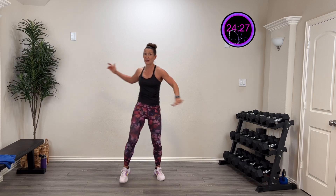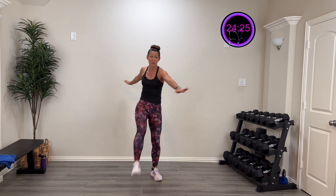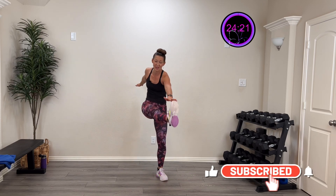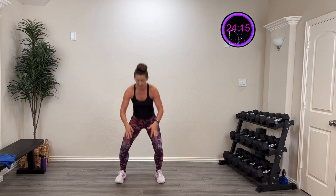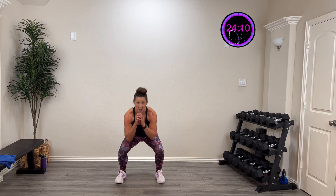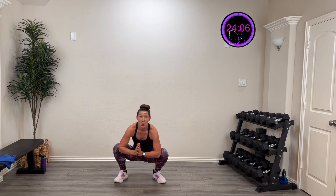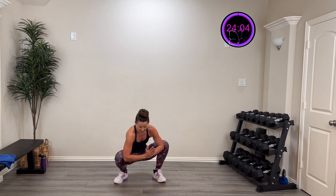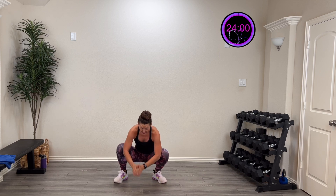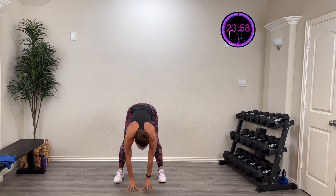This time kick that leg out straight and twist — boom, boom, boom. Two more, last one. Now let's squat down, moving those legs and activating everything. Three, two, last one. This time stay low and try to open up those hips. Three more, two more, last one.